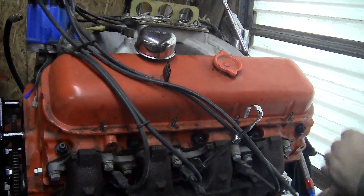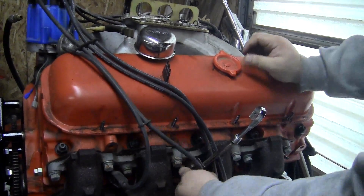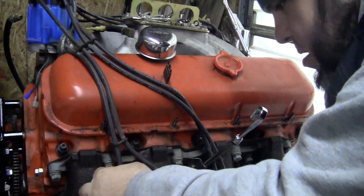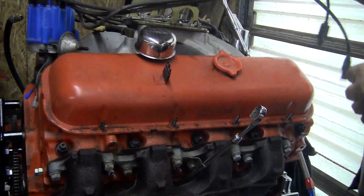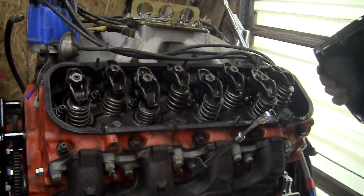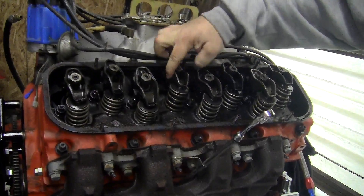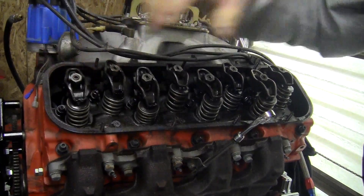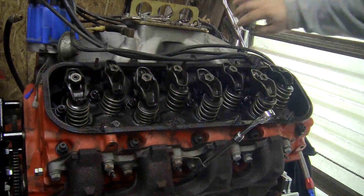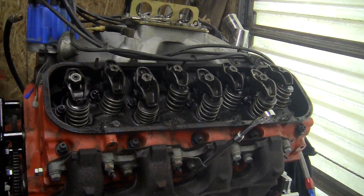Let's see if these are going to be a pain in the ass like the other side. Good deal. Same deal - some are tighter than others. I have to go get those all uniform and within spec. Let's see how these come out - looks like I have not hit them with any penetrating oil.